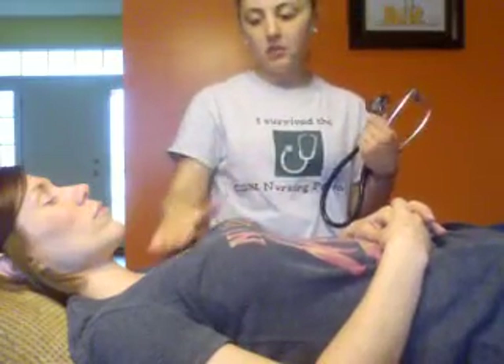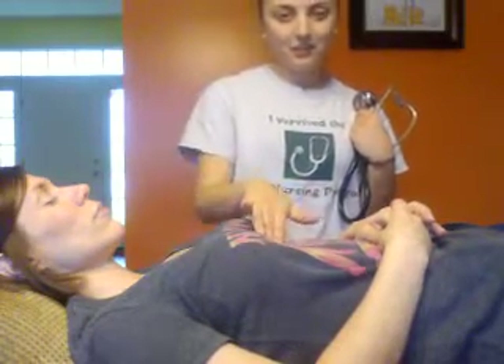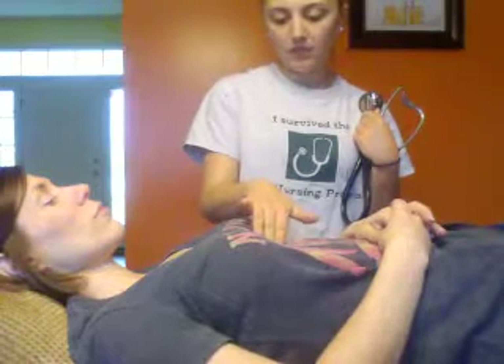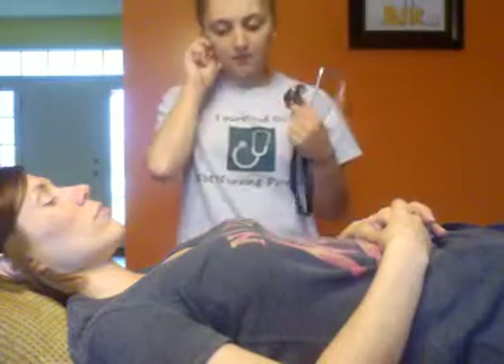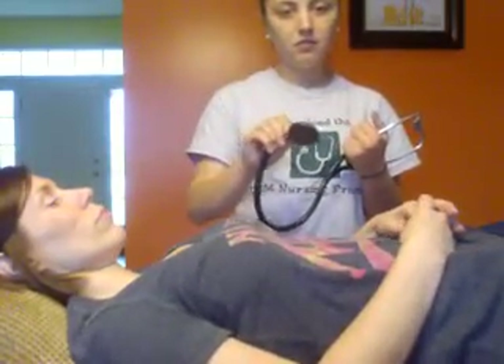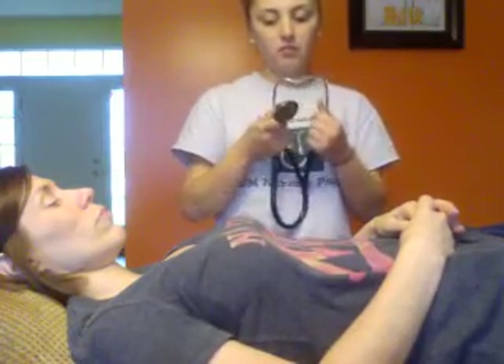Next I'm going to listen in the four main areas of the heart, which are the aortic — which is here — pulmonic — which is right here — tricuspid — which is right on the sternum — and mitral, just to the side. Those aren't the only four areas I'm going to listen to; I'm going to make a nice Z-pattern over the chest to get a good listen to all of the heart.